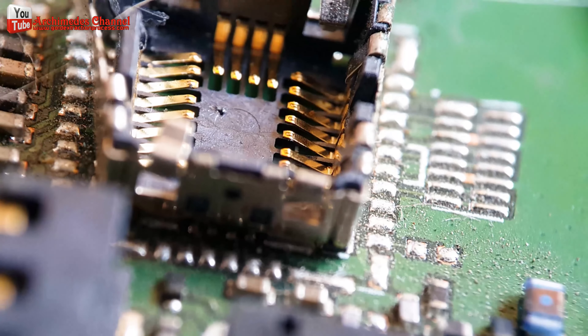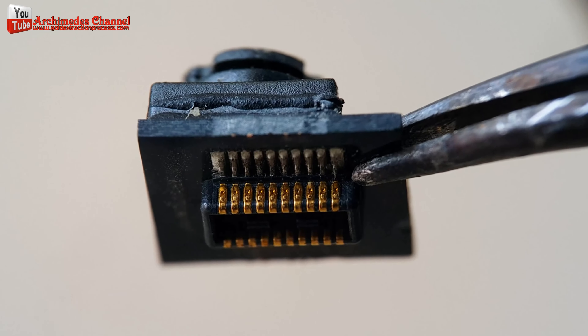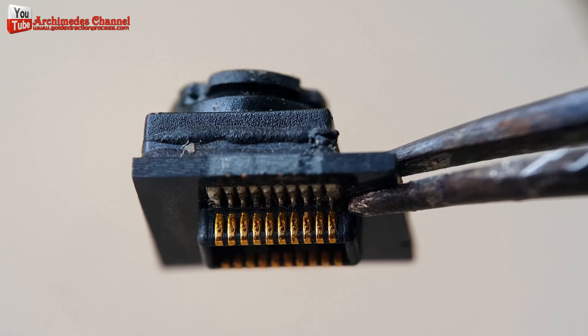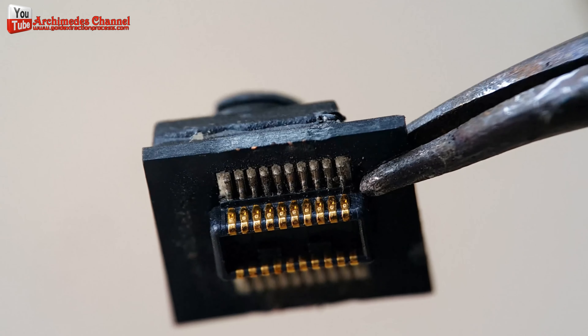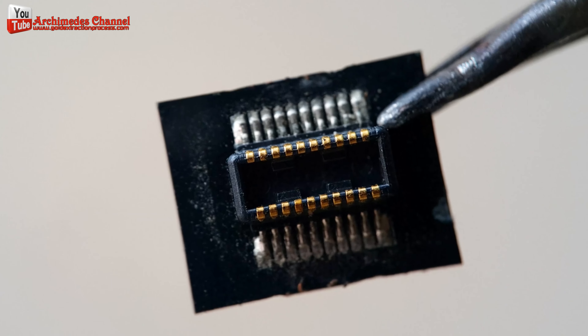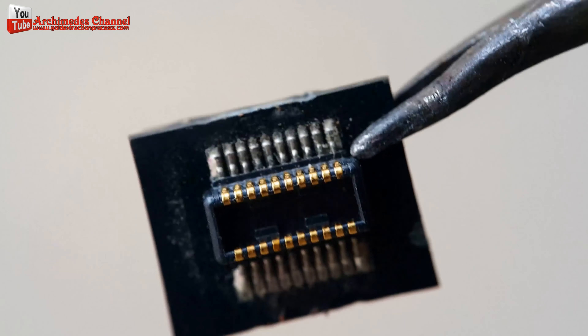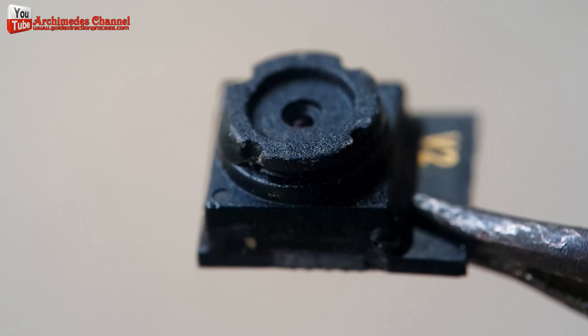However, it's worth noting that over time there has been a shift towards using alternative materials and technologies due to factors like cost and environmental considerations. Newer image sensor technologies, such as CMOS — complementary metal oxide semiconductor — sensors, have largely replaced CCDs in modern mobile phones.